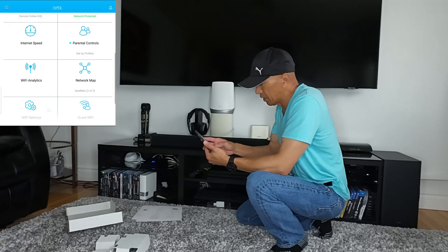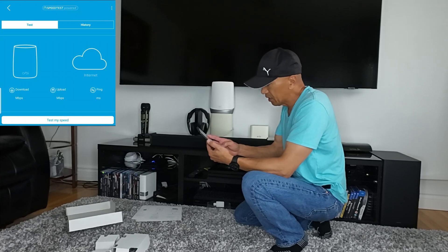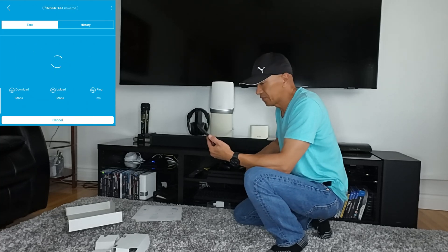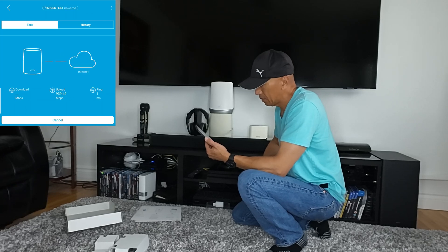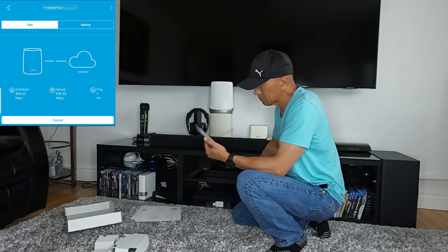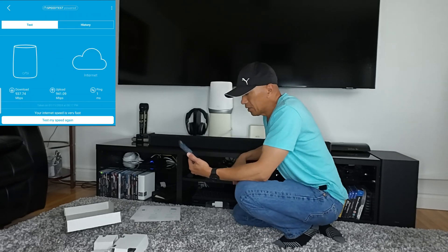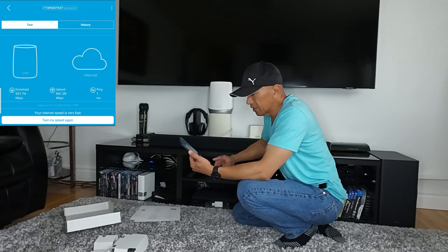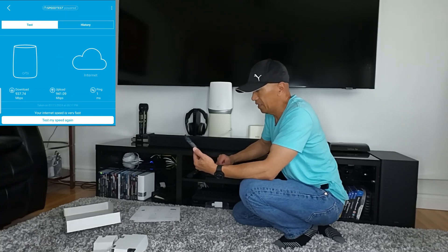We are going to check the internet speed now. I have the 1 Gbps internet connection, so let's try. The download speed is 937 Mbps and the upload speed is 941 Mbps.